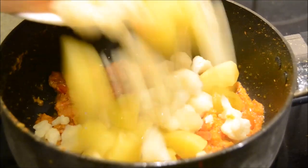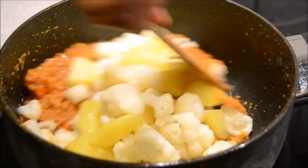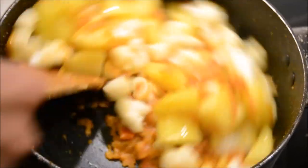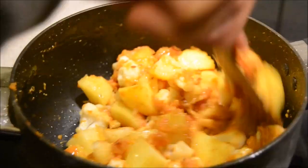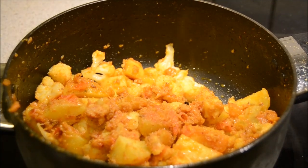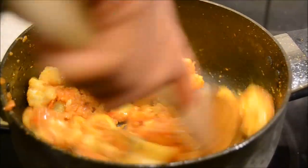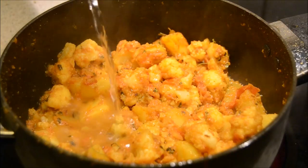You can see the oil has started to leave the sides. Now it's time to add our aloo gobi back in. Mix it well. Add just a little bit of salt as we added before. Add some fenugreek leaves. Mix it well and add just a little bit of water.